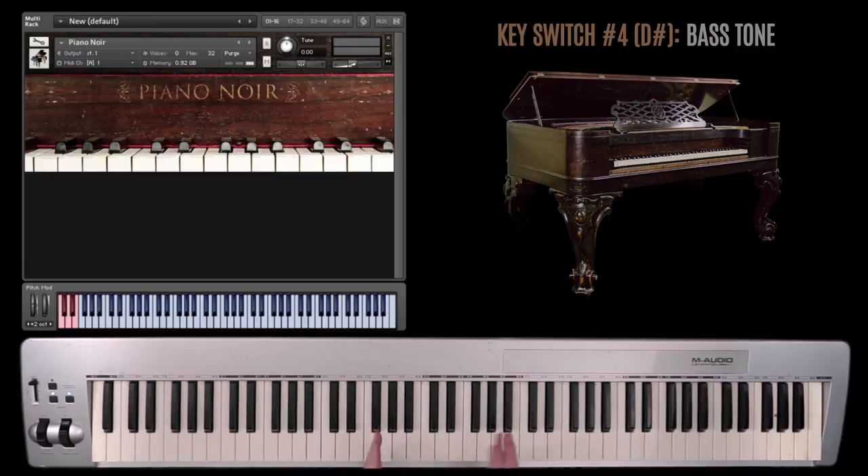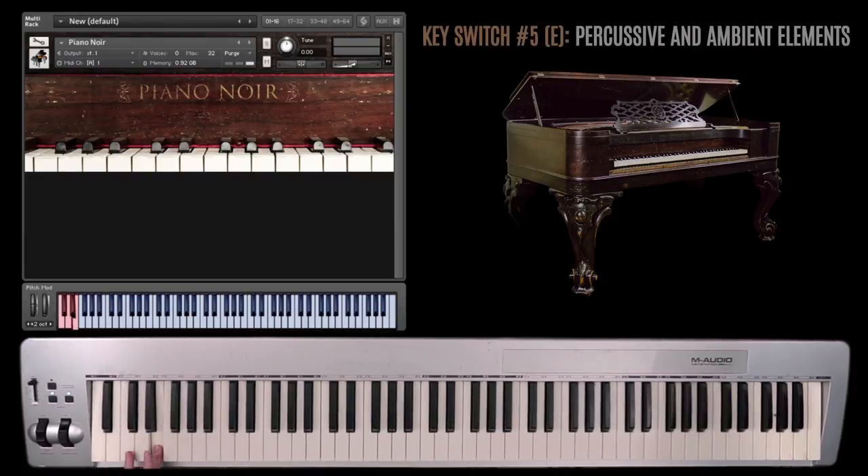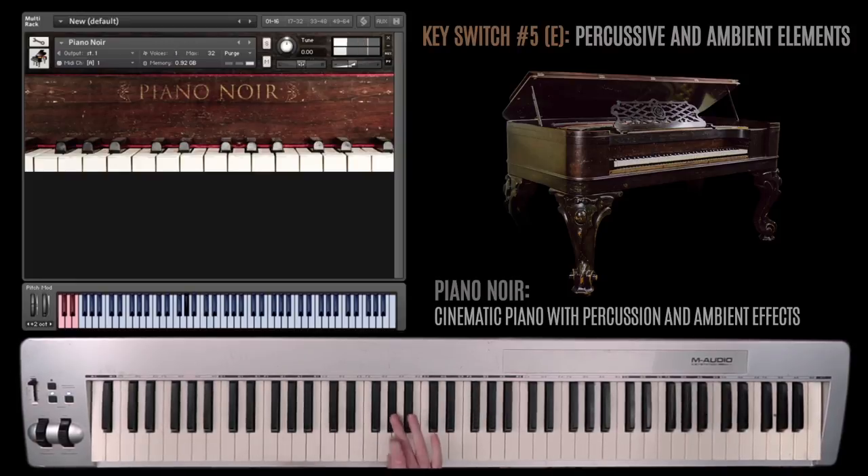The last key switch — the fifth, or fourth depending on how you look at it — features more percussive elements. This is spread across the keyboard for the most part. We've got some knocking sounds. So there's a lot of different stuff to explore with this.